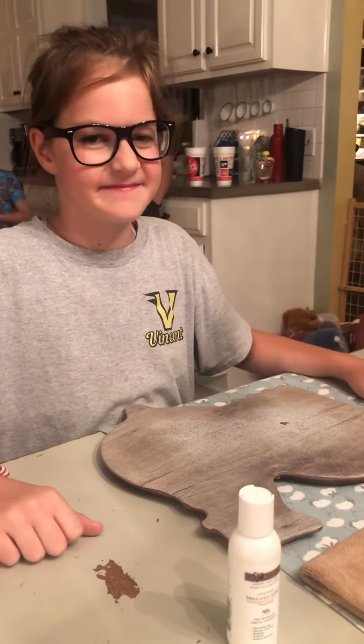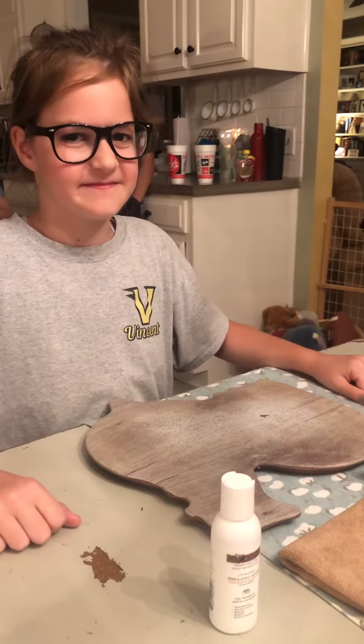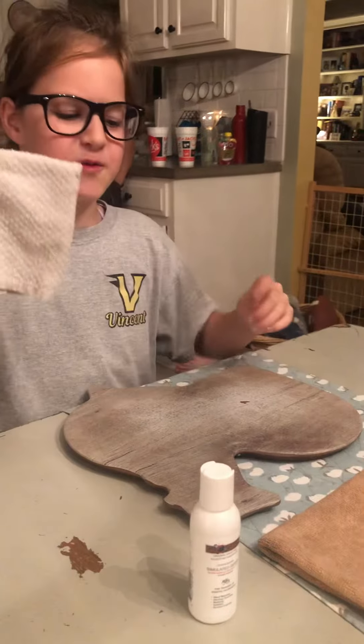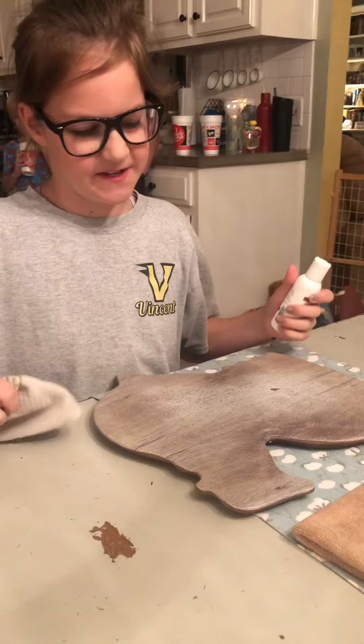Hey friends, it's us again. So, Kaylin wanted an opportunity to do her very own experiment and video, so I'm gonna let her tell us what she's doing. We're gonna take the normal rag and put the glow germ and see if it transfers to the table.